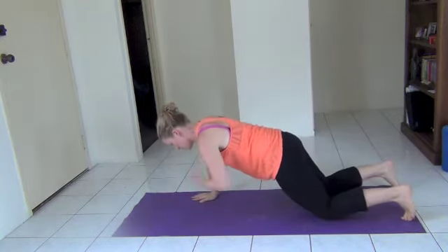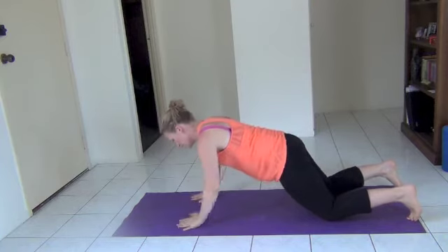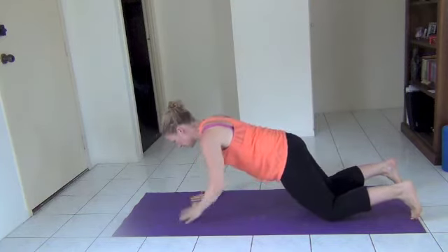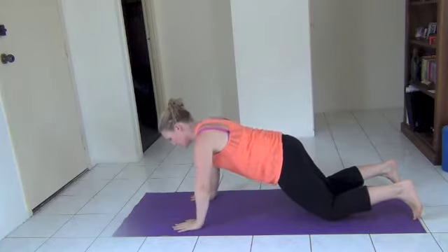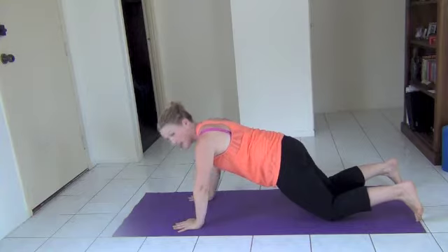So on your knees here, touch your chest, back to centre. Engage the core, really focus on keeping everything still. We're going to do five more. Keep the neck nice and long. Two, and one more. Great job.